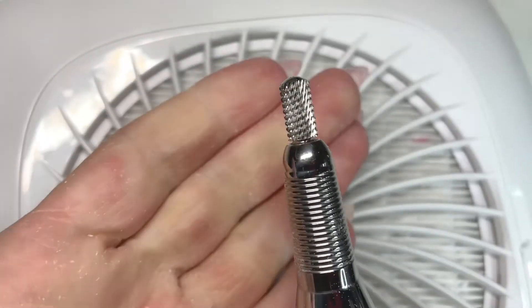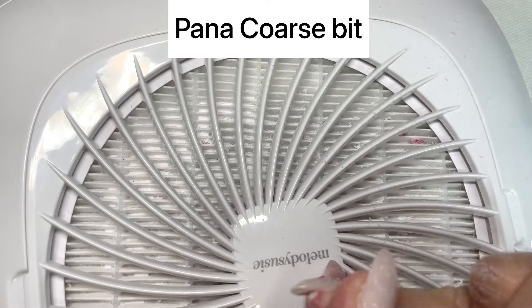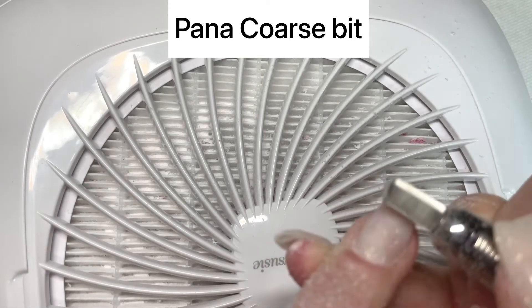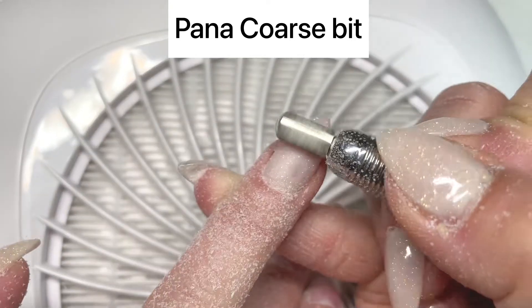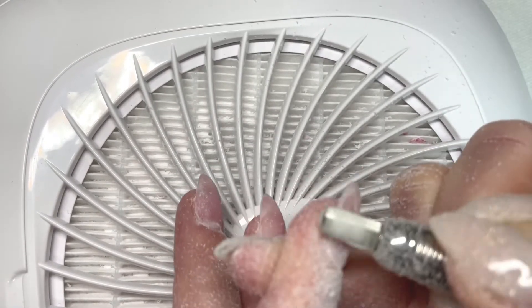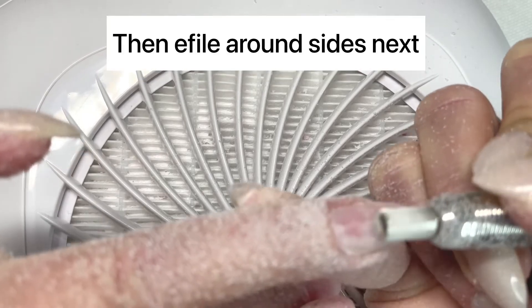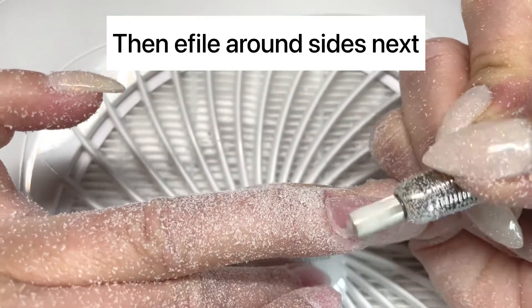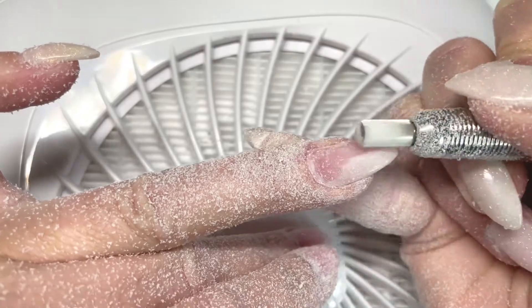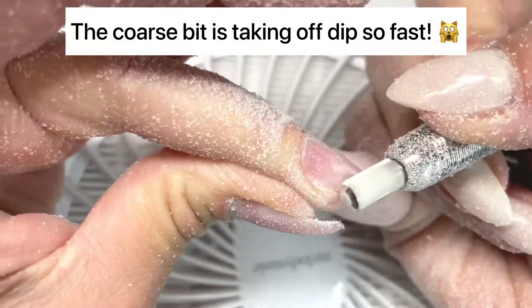Then I jumped to the coarse bit. Full disclosure — look how fast the coarse bit is taking off the dip powder. I like to start towards the middle to get most of the bulk out and then go around the sides, de-bulking down the sides. The coarse bit is taking it off so much faster than I expected.